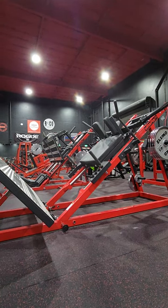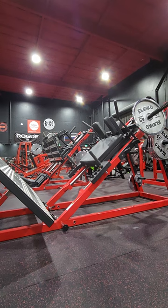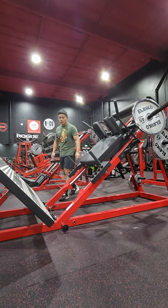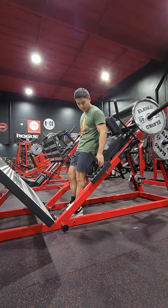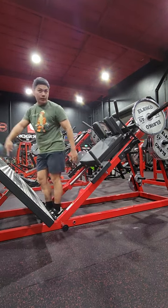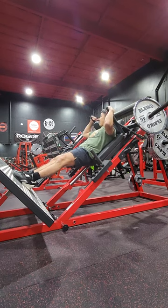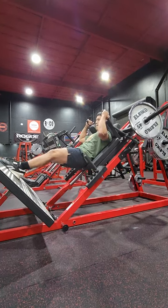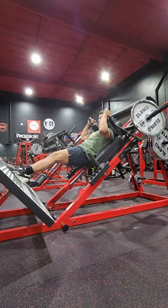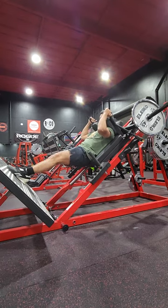Elite FTS Hack Squad. It doesn't look like all of them. Let's go, let's go.